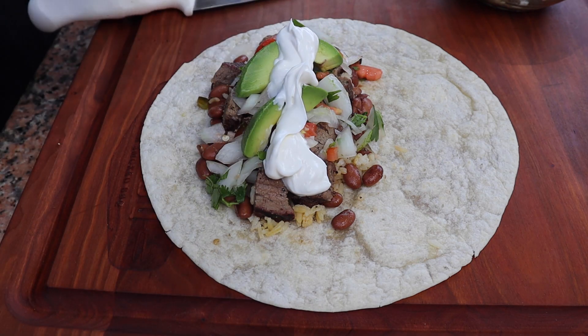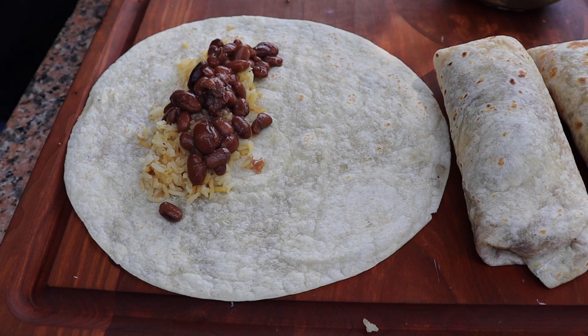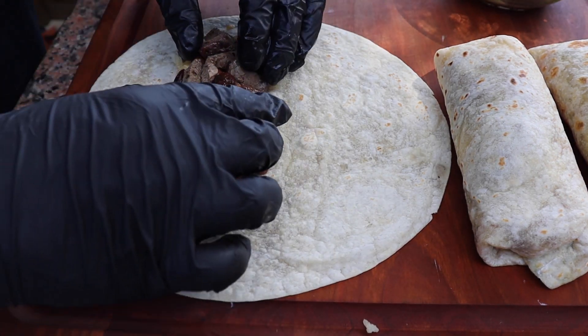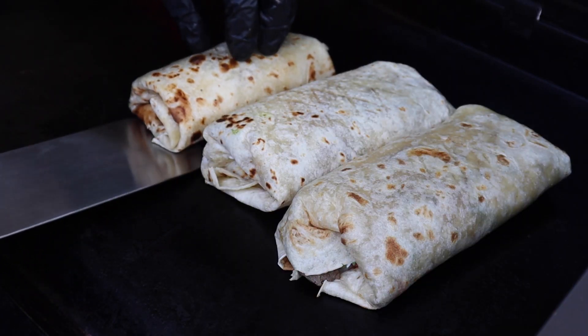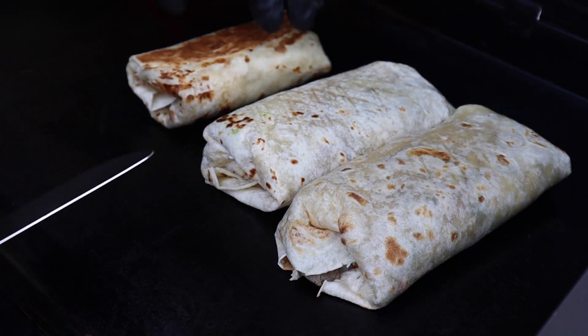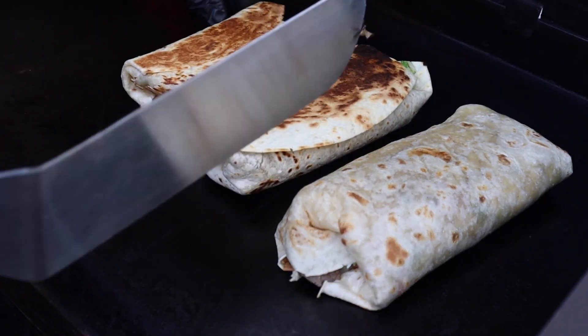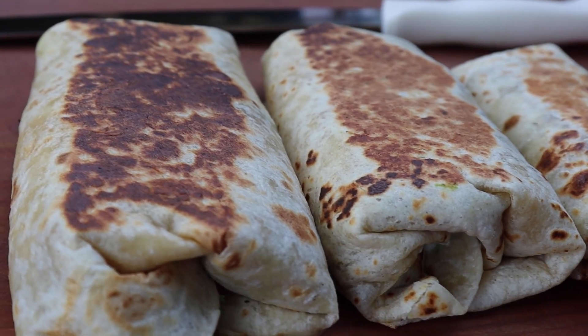Rolled up nicely and toasted on the griddle. I'm actually going to make three of these, and this last one is just rice, beans and meat — that's for my little one. They look amazing getting toasted up on the griddle — watch this flip. You can't say you're not hungry for one of these. Just look at that nice toasted burrito, it looks so inviting. Just a little bit more and we're going to be eating good today.